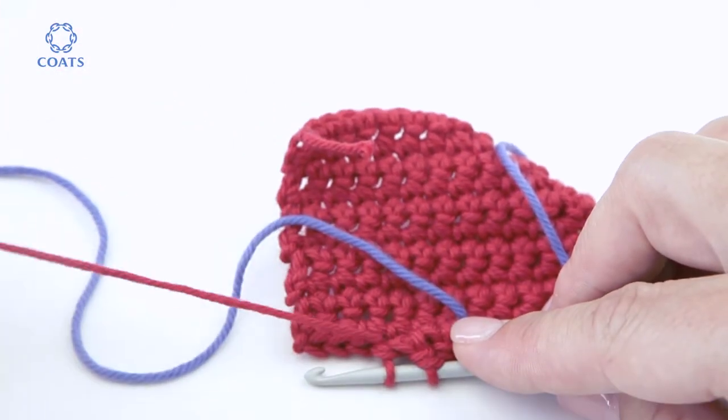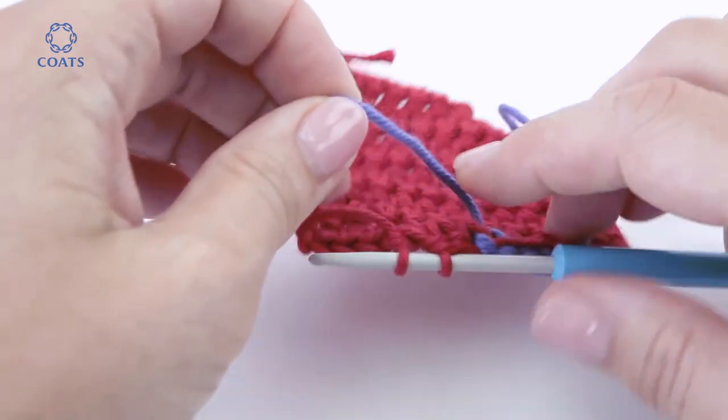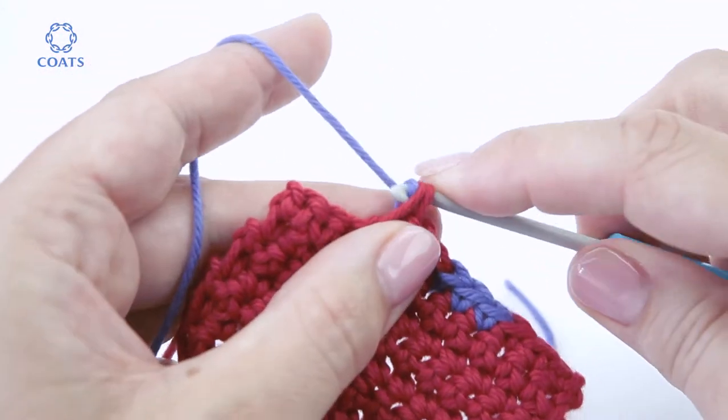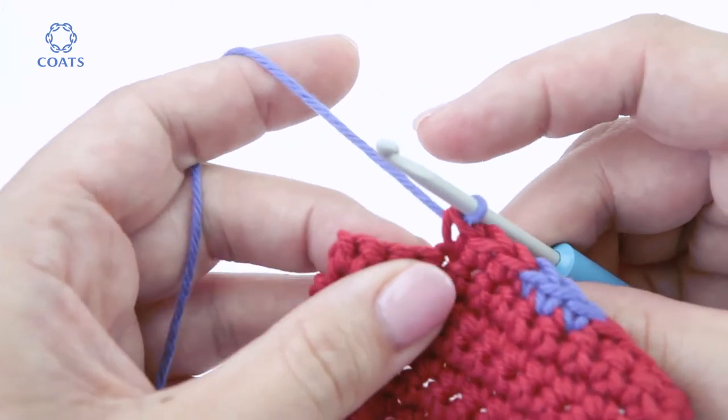Put the piece down again, find the blue — not the tail but the working yarn — and bring it back across and draw it through that stitch. Tighten the red one up, then work the last three stitches in blue.